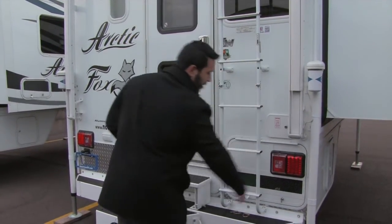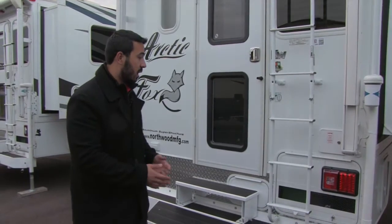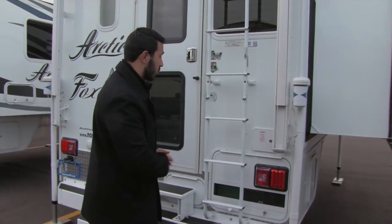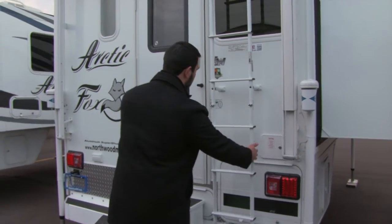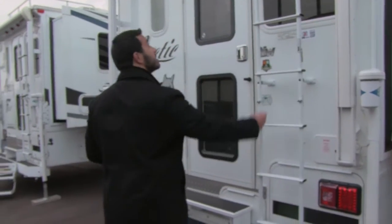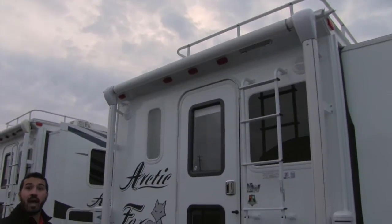Right in here is going to be your generator — that's a Cummins Onan 2500 watt LP generator. It runs off your propane, it's an excellent generator. Cummins has a fantastic name and it's nice and quiet as well. We also have our ladder, which will fold up so you have access to the generator, or you can have it down for easy access up onto the roof. You have your rack up there as well, which helps assist getting onto the roof and also acts as a rack.